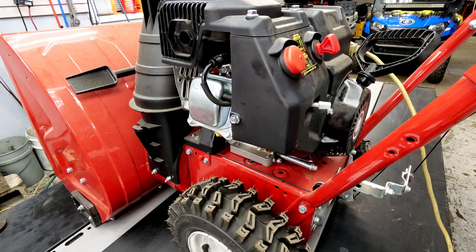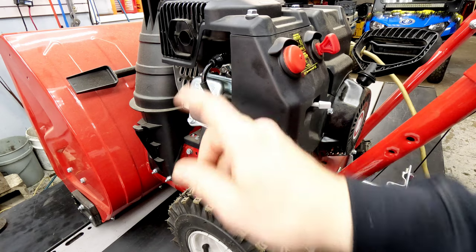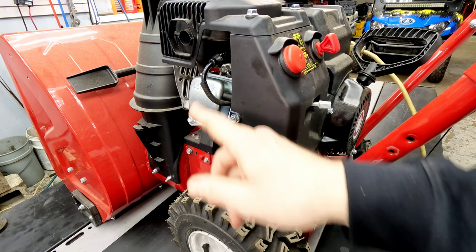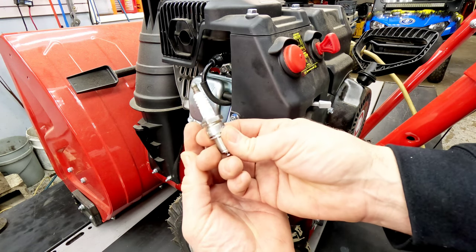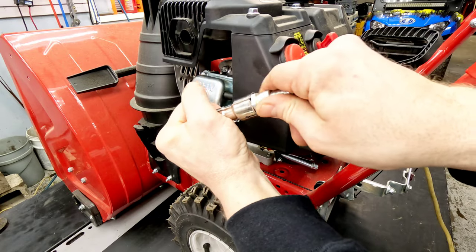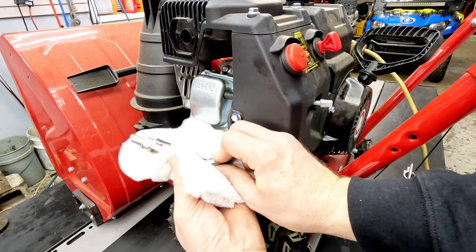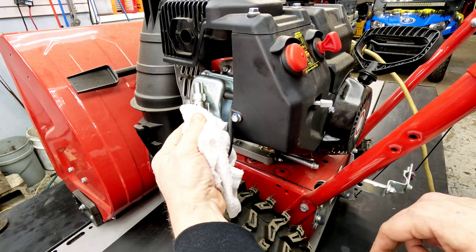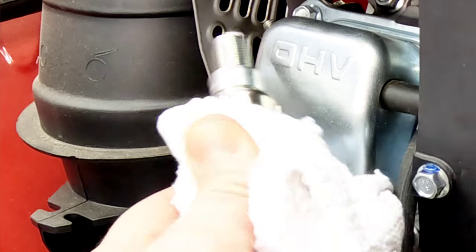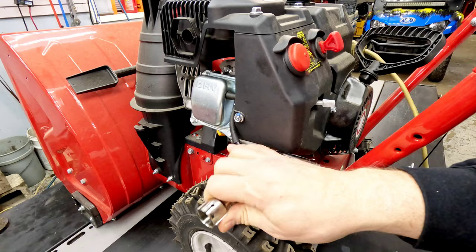It doesn't seem like we're getting anything. At this point we usually check the spark — we've got a spark checker here that makes it nice and easy. If you don't have a spark checker, you can use a 13/16 or 21mm spark plug wrench or deep well socket to remove the spark plug. We usually use a BPR6ES to replace it, but you can also pull the spark plug boot off, hook it to a different spark plug, and hold it to the side of the unit with a rag so you don't get shocked.